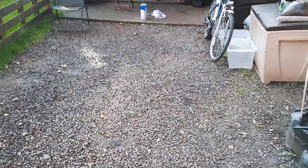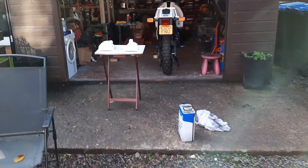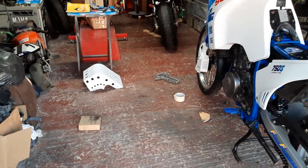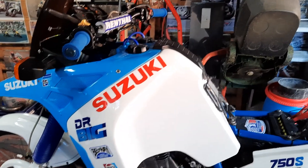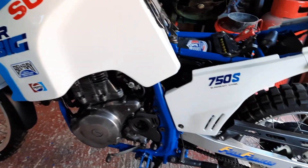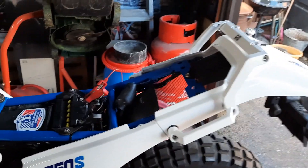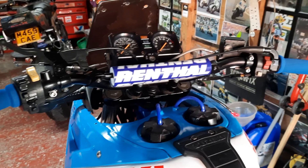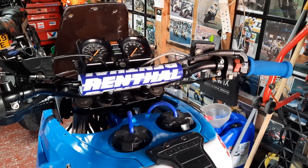Now, DR750 — doing the odds and ends. The hand guards were blue, they're now white. Same with the engine guard — it was just an off-white, now it's been painted. You must admit, the DR is looking absolutely awesome. I'm charging the battery, it's got a new battery in there. New bespoke, kind of new old stock foam grips I managed to find for it. She's looking absolutely awesome.